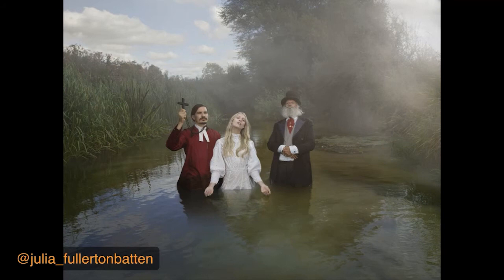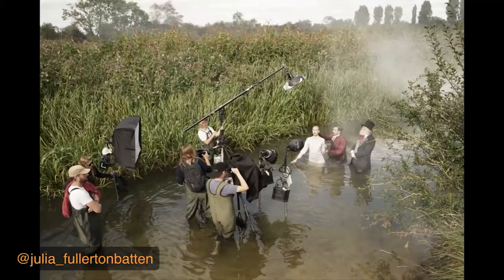This is me and my principal team in the water. We had to traipse through the water, which took about 10 minutes to get to this exact spot, bringing everything in by little boats and wading through it. Luckily it wasn't too deep. I always shoot from a tripod — the camera's static.